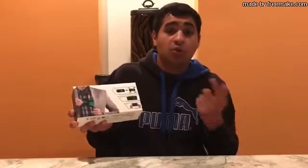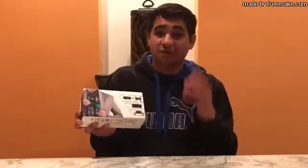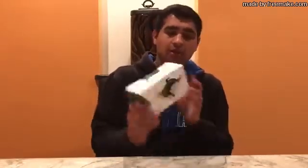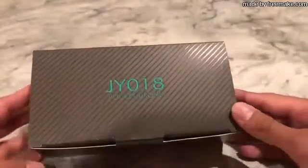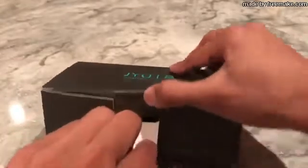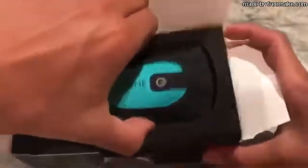It's foldable, it has an adjustable camera, and the way you control it is by sending out a Wi-Fi signal to your phone — the controller is your phone. Really nice packaging on this. The drone is called the JY018 pocket drone.